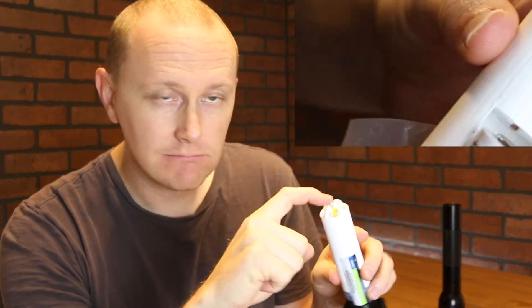Then all the way up to here. So we've got the contact to the flashlight, the battery, and the chip — which is what's needed for charging.